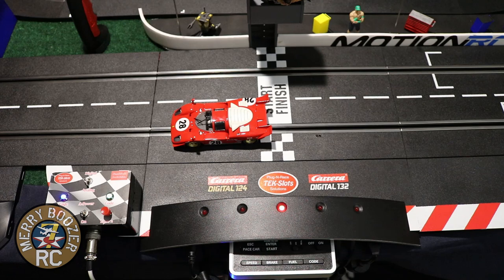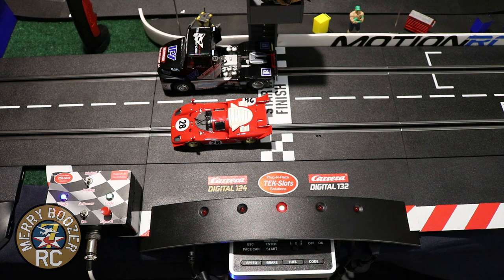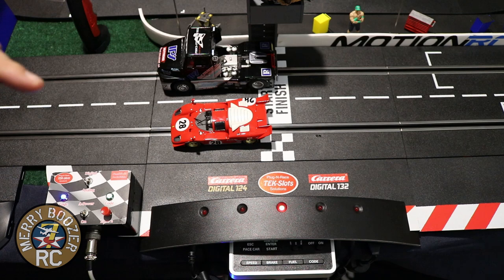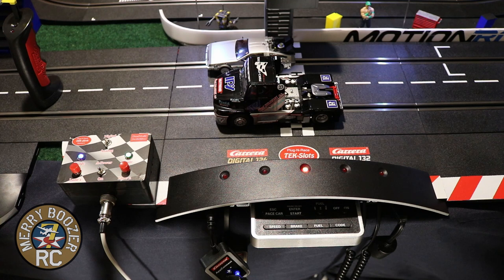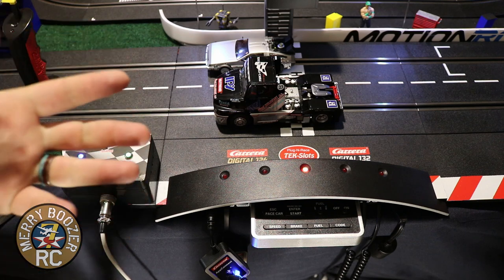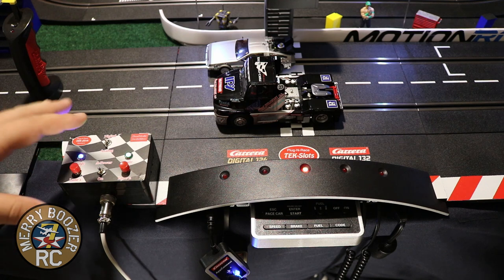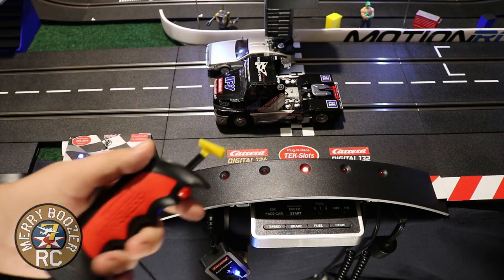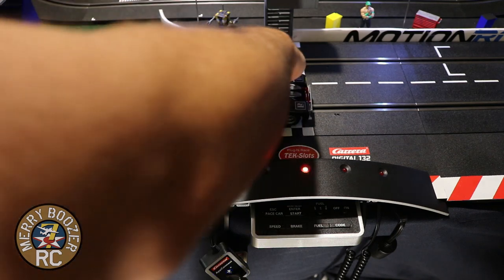A lot of your digital features actually carry over to this - they really thought this out very well. So next we're going to talk about our controllers and how to set them up to the box. Now that you have an understanding of how all the Tech Slot works, let's show you how to code it. If you're curious about coding digital cars on a digital track, refer to our old videos. Right now we're really only talking about the analog box. Currently both lanes are programmed to one controller - you can see both cars take off when I do that. I don't want that - I want two different controllers for two different lanes.